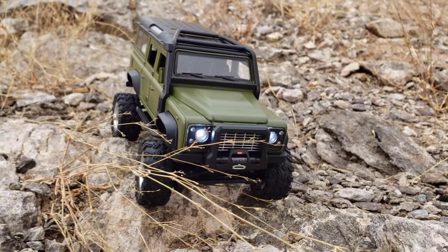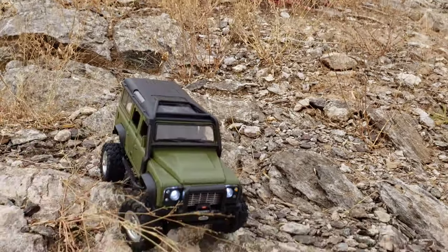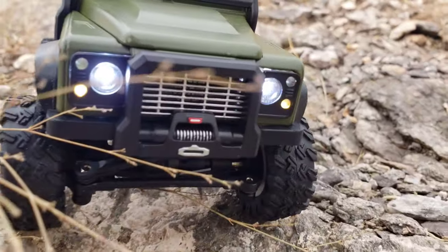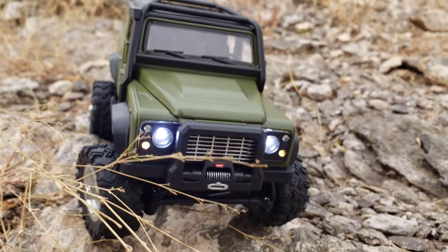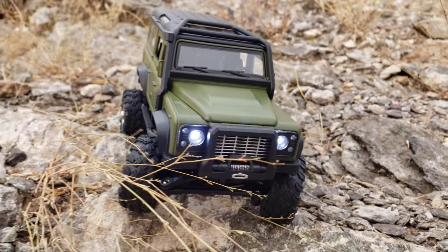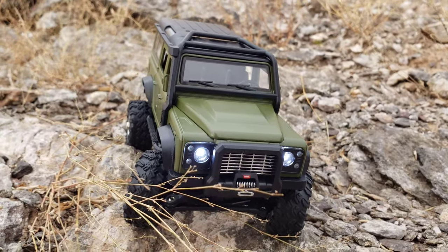This guy has a cool feature: if you hold the steering wheel on the controller all the way to the left for 5 seconds, you get what they call your high beams — which are just your little running lights on the side. Hold it to the left for 5 seconds again and it turns off. Then hold it to the right for 5 seconds and you can turn on your hazards. Hold it to the right for another 5 seconds to turn them off.